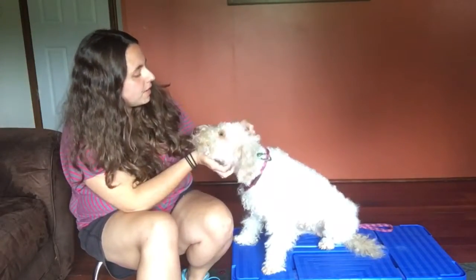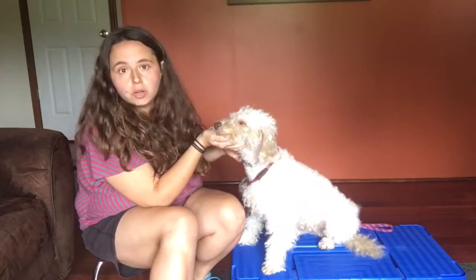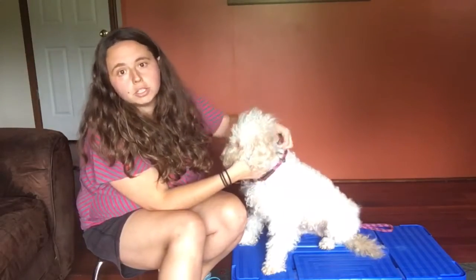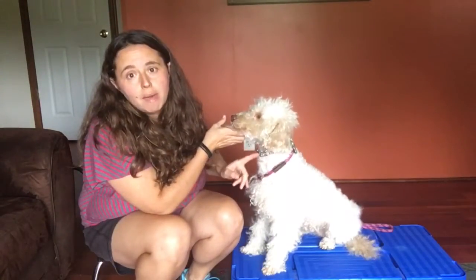It's very important that this collar is only worn when you are supervising the dog. Anytime they're in the crate it should be off, and anytime the dog is playing with other dogs definitely take it off — you don't want anyone getting stuck in this. Make sure you're always supervising when the dog has the collar on.